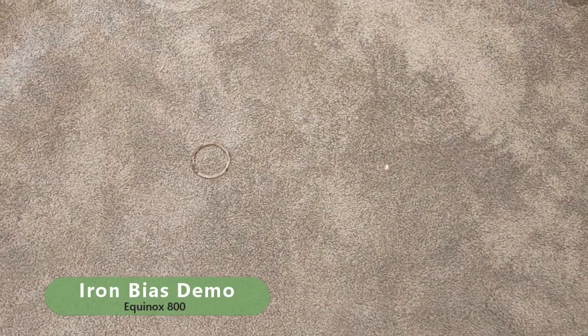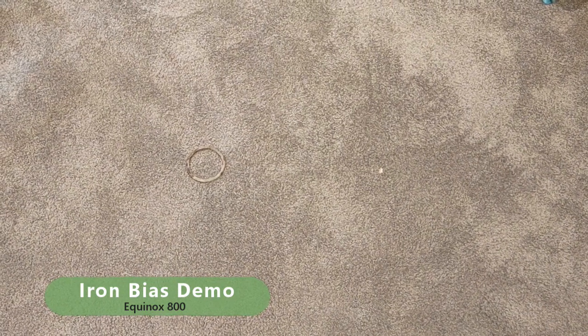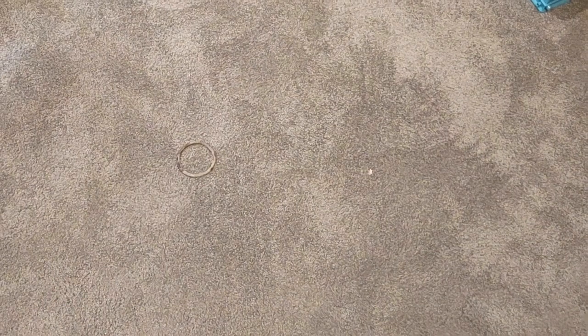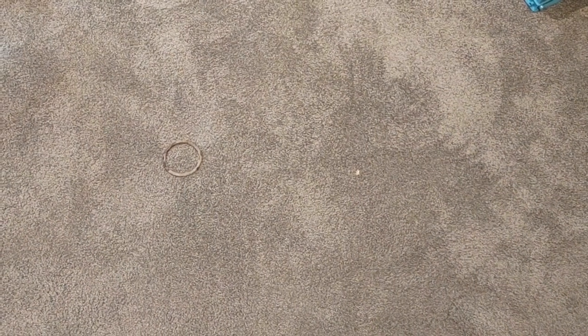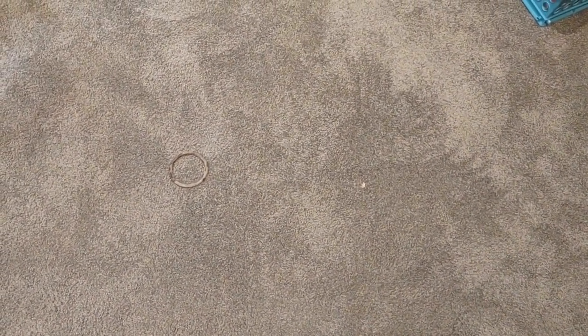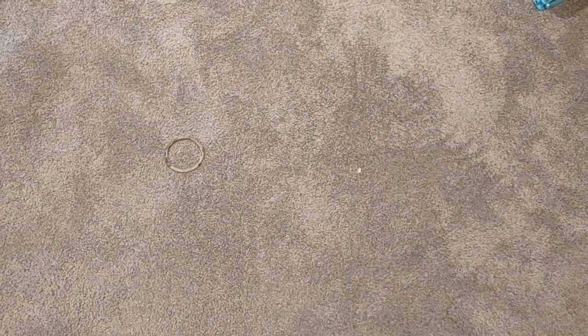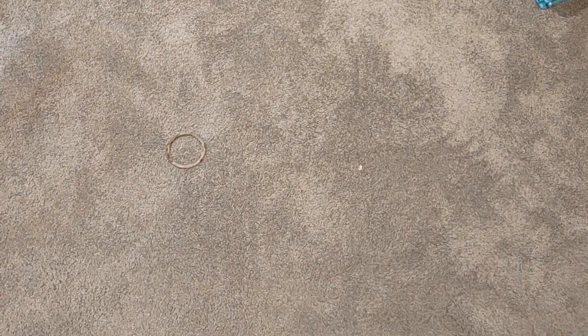I'm going to do a quick demonstration of the iron bias filter on the Equinox 800, specifically to show that it's really not some sort of fine-tuning to discrimination that's going on here. It's actually a little bit more complicated than that. The machine is actually using data points from multi-frequency to differentiate iron from non-ferrous in a more complicated way than just discrimination alone.